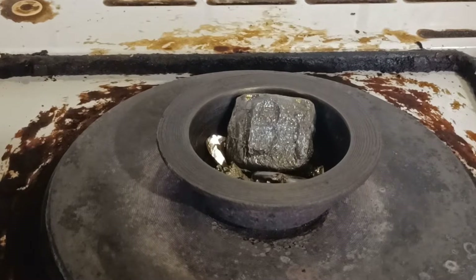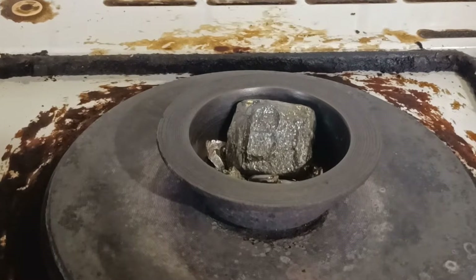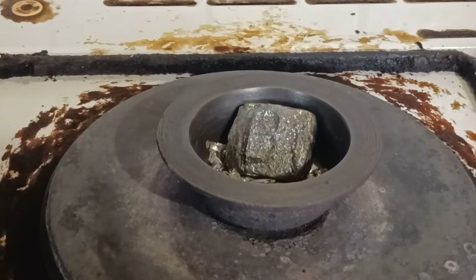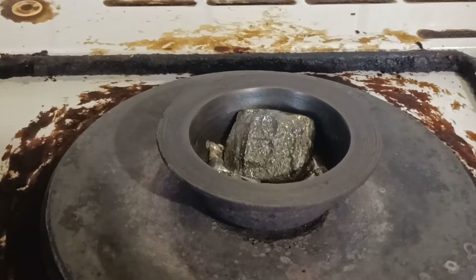I transferred the bismuth into a steel pot and melted it on a hot plate. It is important you do not use aluminium because it can contaminate your metal. This will prevent the formation of the colorful oxide layer.